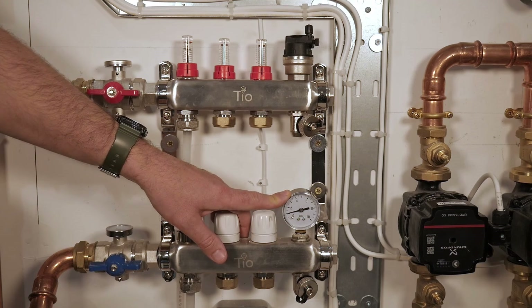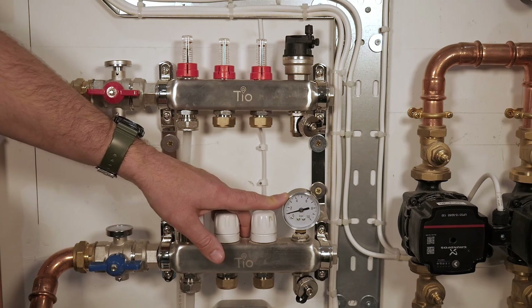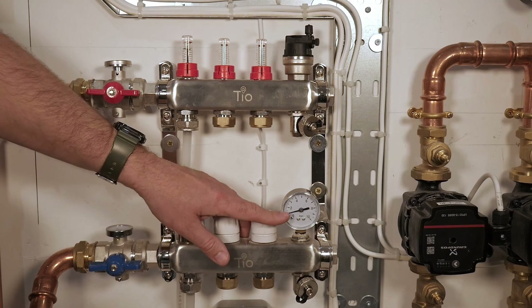The pressure gauge is obviously useful once you initially commission and pressure test the system, which can be done through this point.